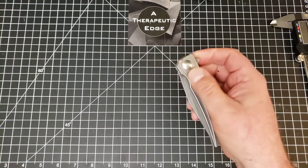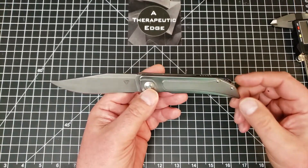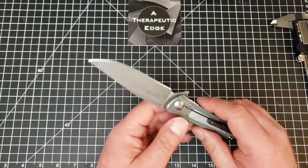I really like this knife. I liked it when I got it, but it was so beat up I didn't want to carry it, and now I love carrying it.